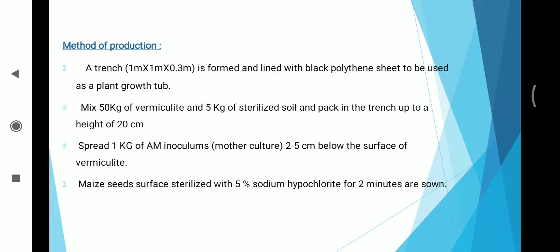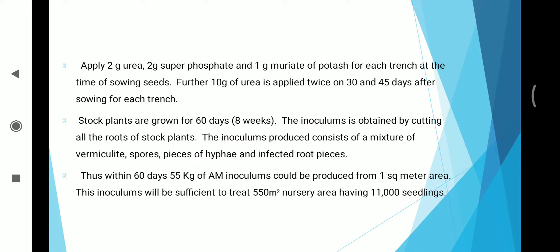Maize seeds are surface-sterilized with 5% sodium hypochlorite for 2 minutes. Apply 2g urea, 2g superphosphate, and 1g muriate of potash for each trench at the time of sowing seeds. Further, 10 kg of urea is applied twice on the 30th and 40th days after sowing for each trench. Stock plants are grown for 60 days, that is 8 weeks.